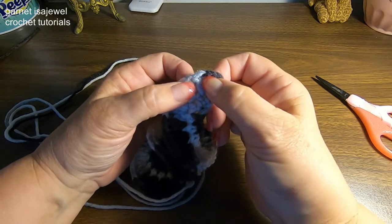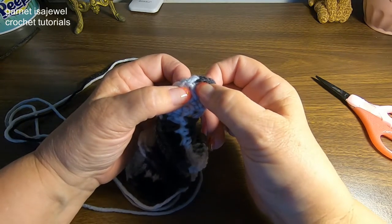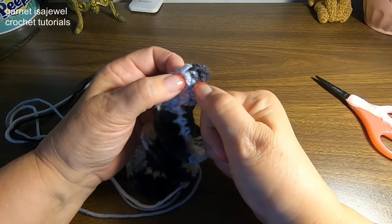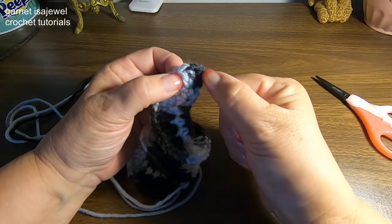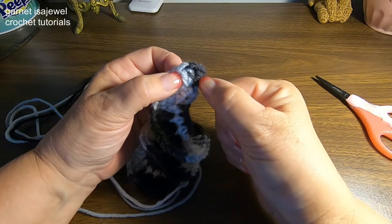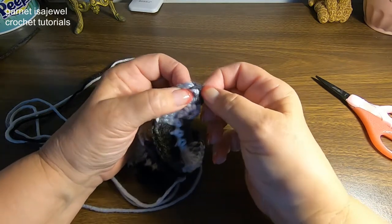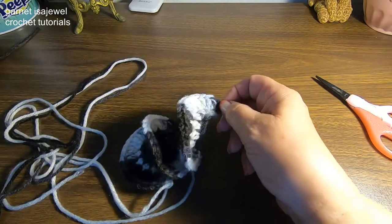These three double crochets have a purpose for each bone we're going to put on — we'll be putting on 30 bones. We have our center double crochet, our right end, and our left end.